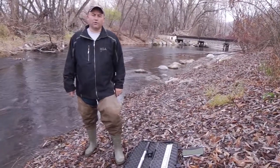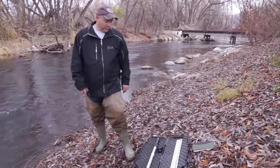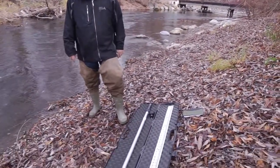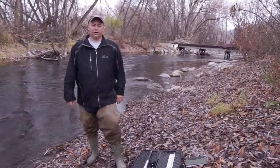Today we're here in beautiful Logan, Utah on the Logan River, and we are going to demonstrate the use of the flow probe current meter to measure the discharge of the Logan River.